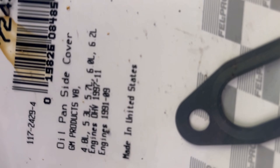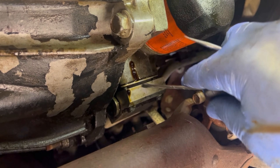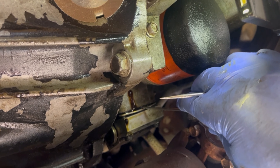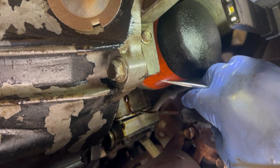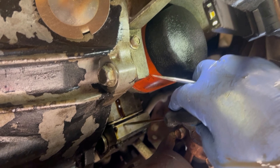I noticed the gasket — this one from Phil Pro that I bought on Amazon is plastic. But the original one is metal, as you can see right there. I have to replace it because this is where the oil is coming out.